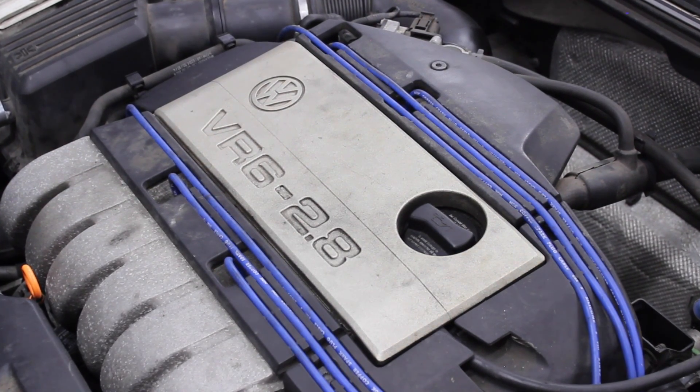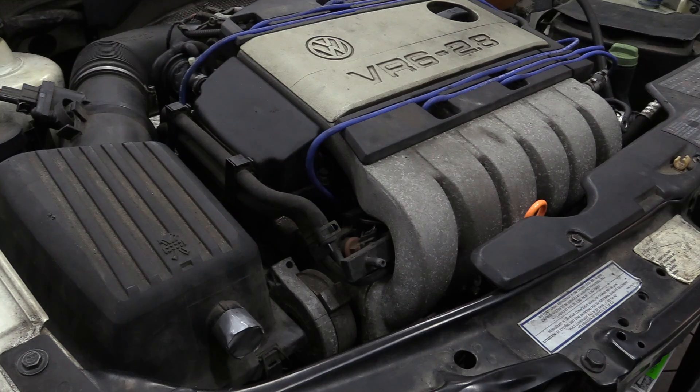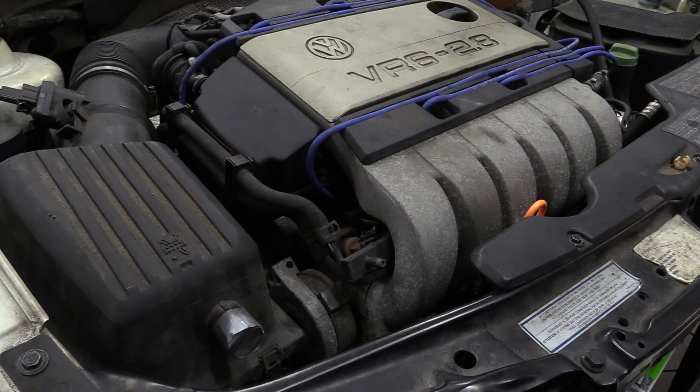Remember, dielectric grease is optional — I like to use it on cars with spark plug wires, but I don't generally use it on coil-on-plug setups. Same thing with anti-seize: I don't personally use anti-seize when I do spark plugs. There are applications that do call for it — often a copper-based anti-seize — but if your vehicle doesn't specifically say to use it, don't. If you do use anti-seize, follow the manufacturer recommendation and make sure you don't get any on the tip of the spark plug, as that can cause poor electrical connection or a poor spark.